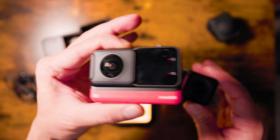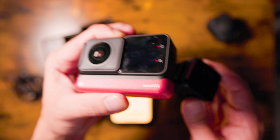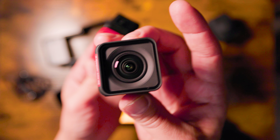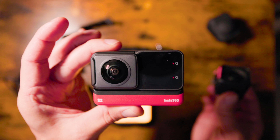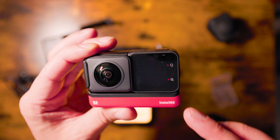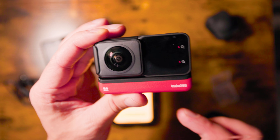Right now, the ONE RS costs about $550. The combo of the GoPro Hero 10 plus the GoPro Max would cost about $950 — the price difference is significant. Also, the ONE RS 4K edition is about $150 cheaper than the Hero 10, at about $299.